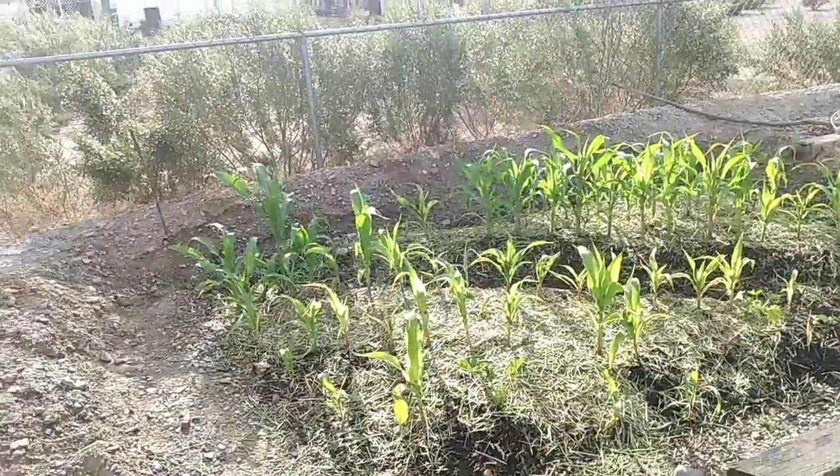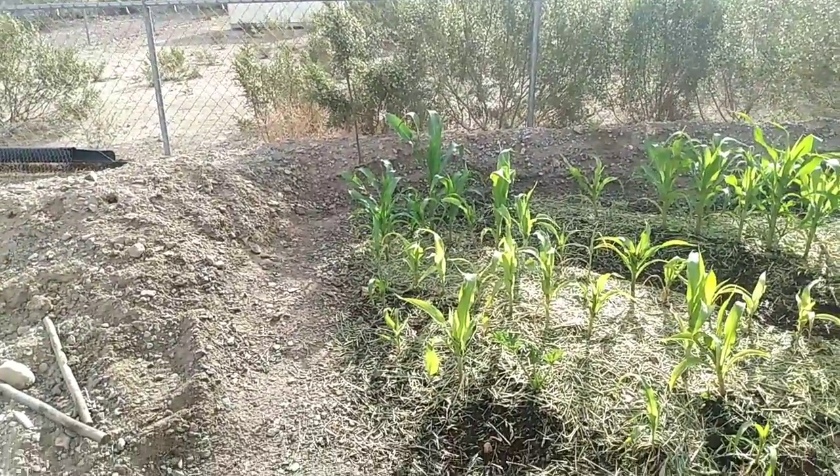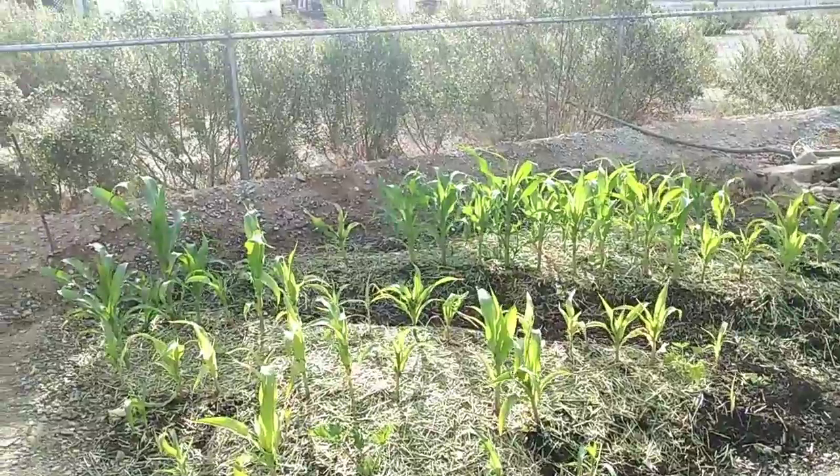Just covered the corn with some dead grass to keep the soil covered so it doesn't get scorched — they need lots of water.